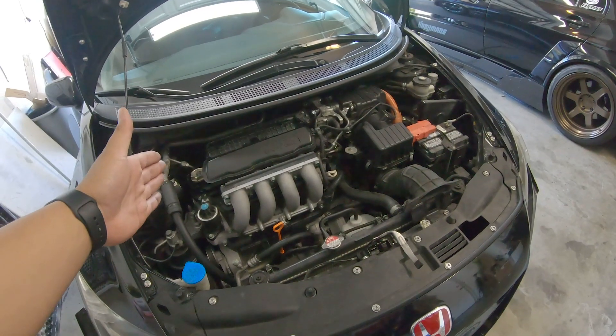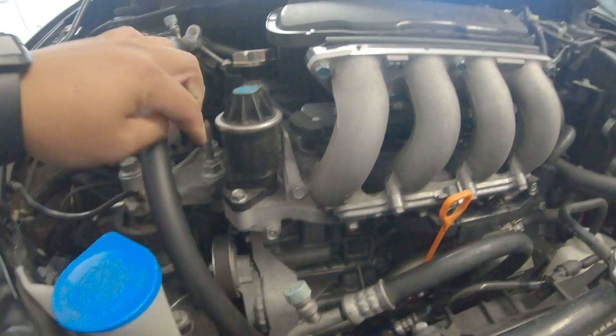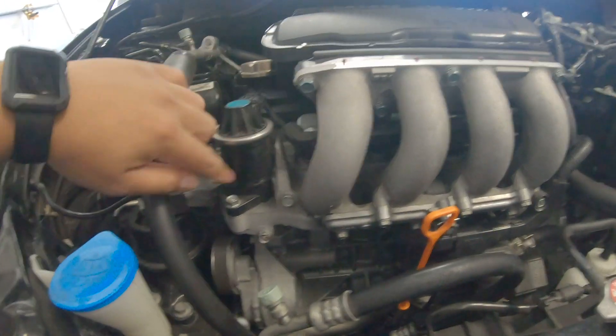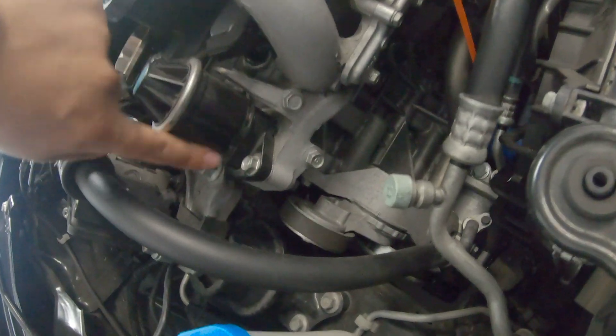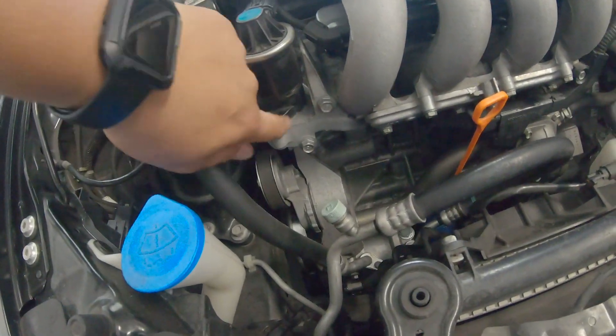I actually have one more — number six. It's in the engine bay, which I know is dirty, but number six is the EGR valve. Almost 100% of CRZs out there have this EGR valve bracket rusted. It's definitely an easy mod people overlook. All you do is remove two bolts, pop it out, mask off the body, grab a paint brush and some high-temp paint, and just paint it. That's it.